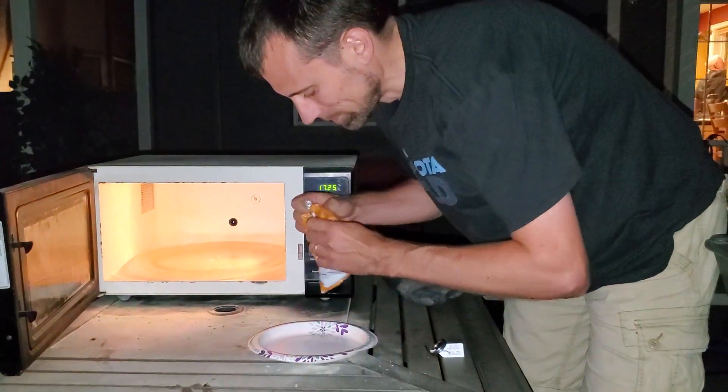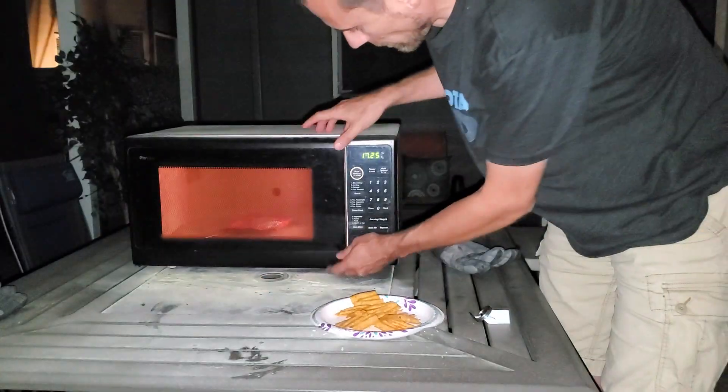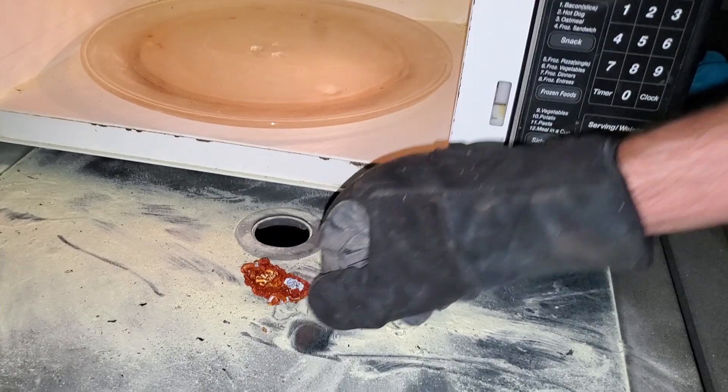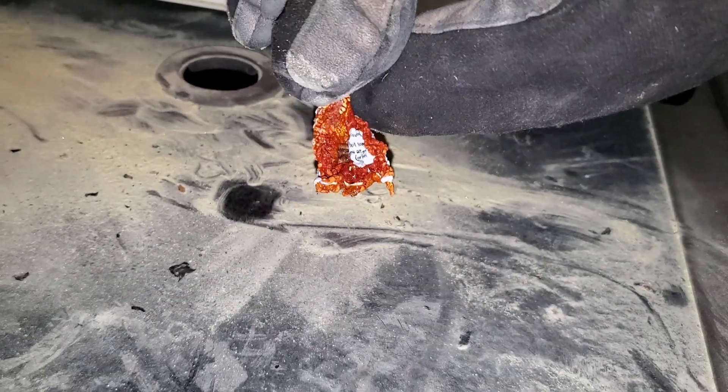Next, we're going to do a chip bag. Oh my gosh, that did not take long. I can see it fine — that was so cool. There's the bag. I don't know what I expected, but that is so cool. So cute.